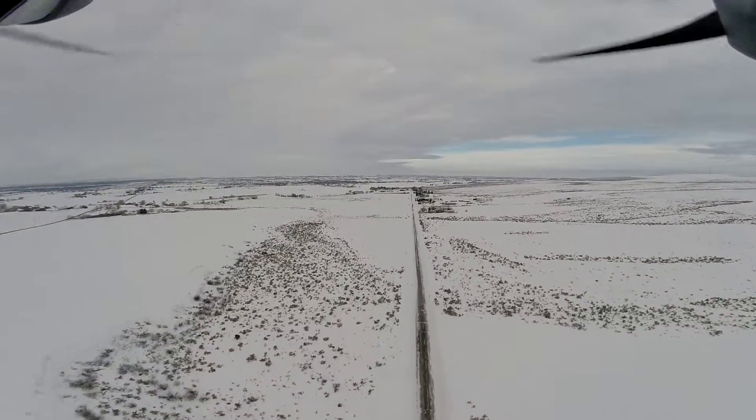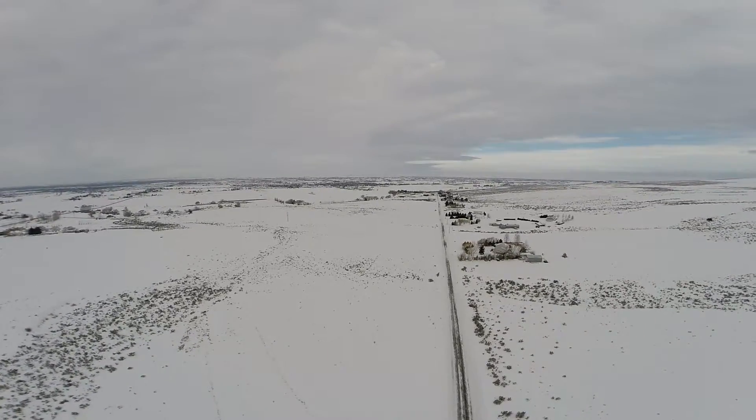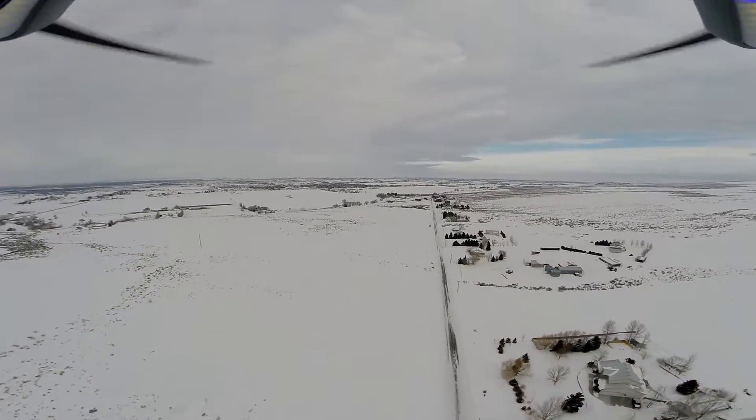This is the 9 dBi antenna flight. As you can see, I had to stop the drone often to manipulate the antennas to keep comms.